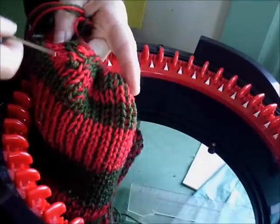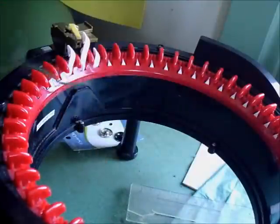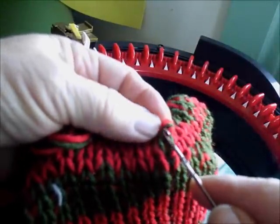I dropped one! What do you do if you do that? Let me go get a latch tool and I'll show you. Probably you're perfect and you never will drop a stitch — I on the other hand do from time to time.